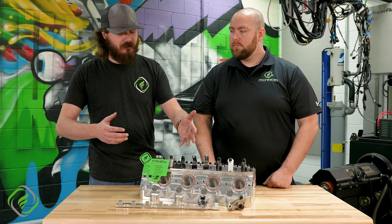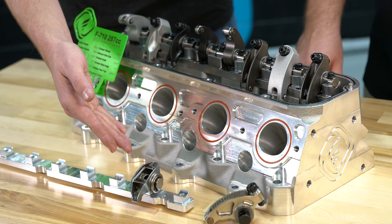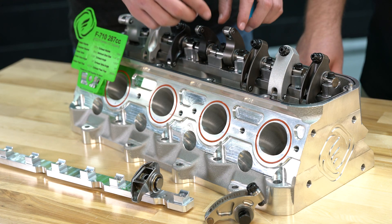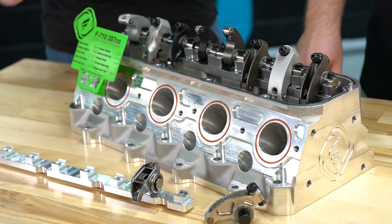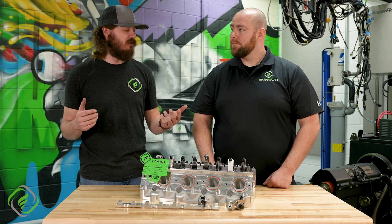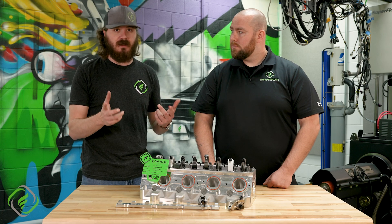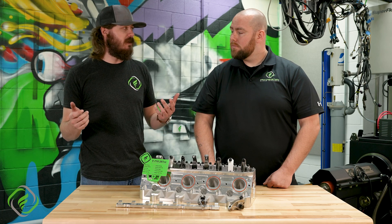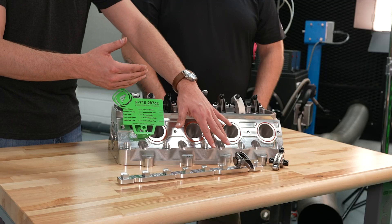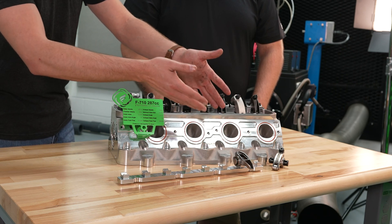We also have different types: we have adjustable, we have non-adjustable, and we have a scrub nose or pad type roller compared to a roller tip as well. If you are looking at getting a cam kit for a late model GM vehicle, more than likely what you're going to end up with is something like this OEM rocker arm — it's a scrub rocker arm, and we highly recommend a trunnion kit of some type.